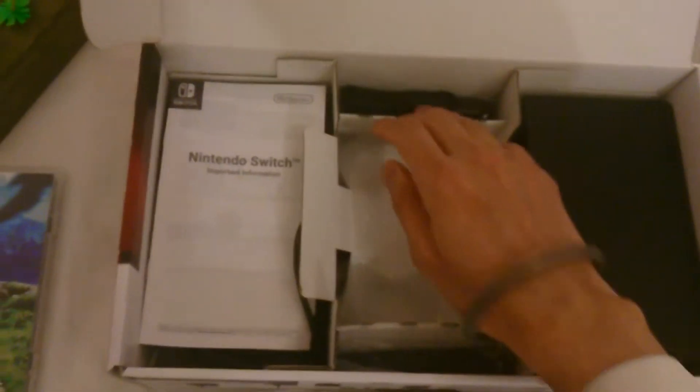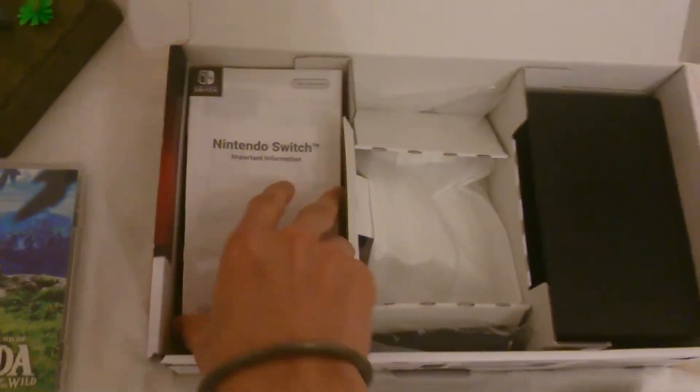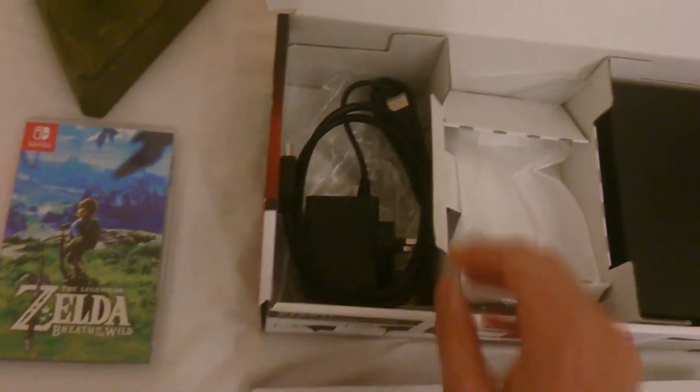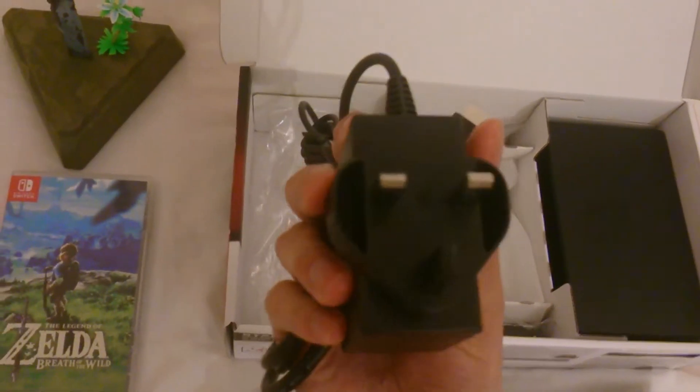We have the grip — this is not rechargeable. We have the strap, left and right. We have the manual, power cable, HDMI cable — you can tell that's UK.